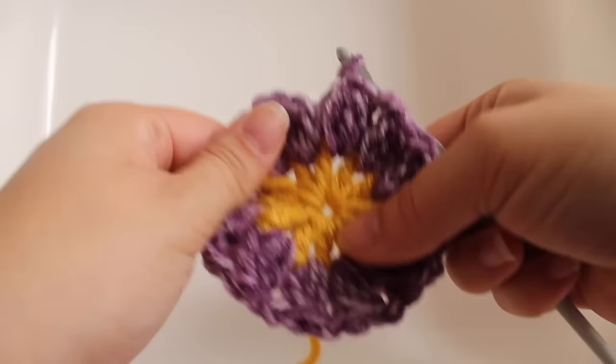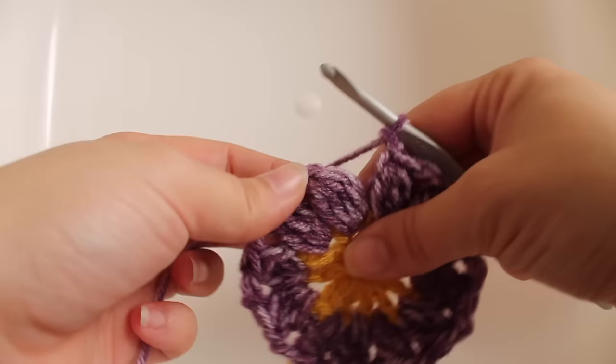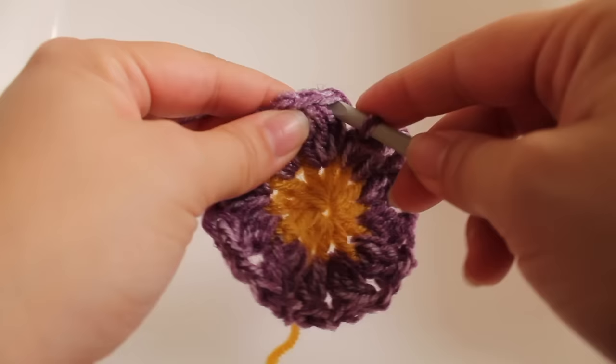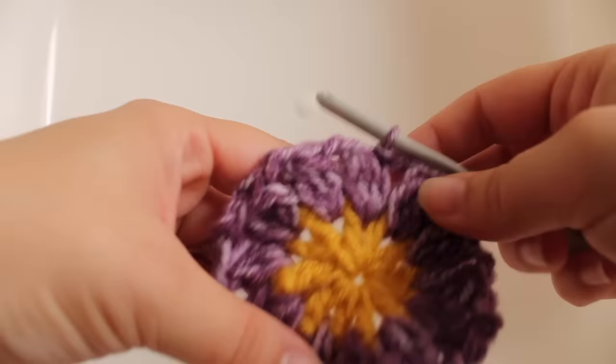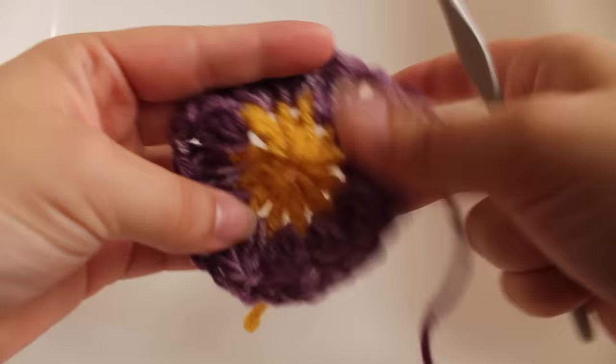Here I am at the end of the round. Make sure you have 12 cluster stitches and 12 chain-two spaces. Once you have the correct amount, join with a slip stitch to your beginning cluster stitch — insert your hook under those two strands and finish with a slip stitch. Now fasten off your light purple. That completes this round of work.